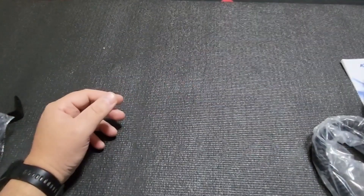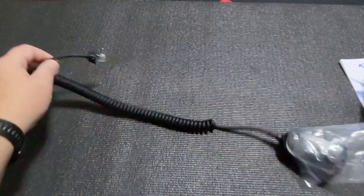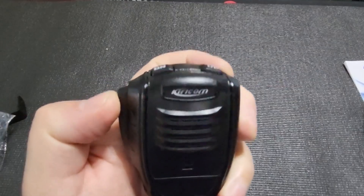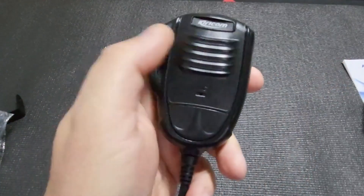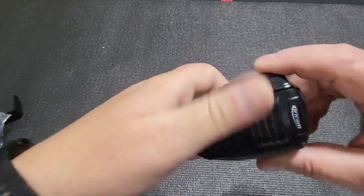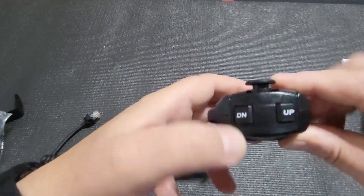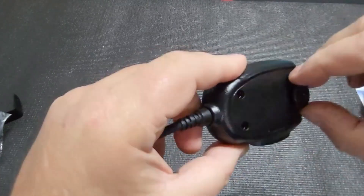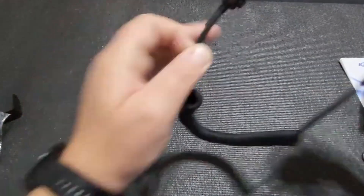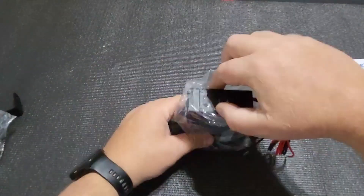Let's look at the microphone. It says Kirikom on it. It has no positive click, which I don't like. You have a down and an up button, with a plastic mic hook. The cable seems long enough with an RJ connector on one side.